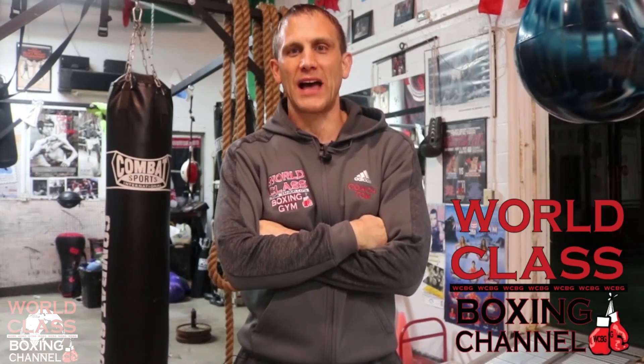I'm Coach Tom Yankello. Don't forget to subscribe to my world-class boxing channel.